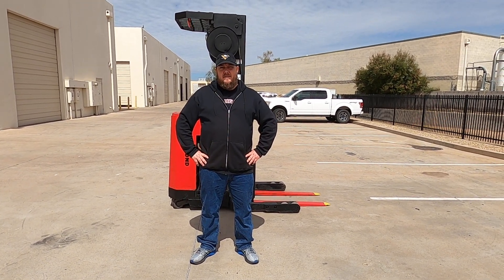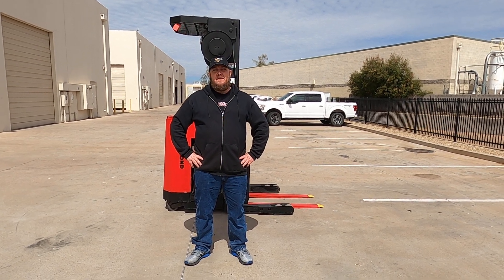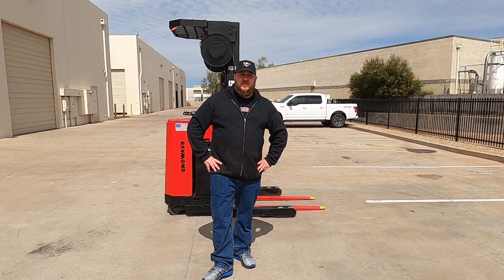Good afternoon, this is Joel at Discount Forklift in Phoenix. I'm stepping in for Gabe out of Vegas. I want to congratulate Kim at Home Tech Services on the purchase of your Raven Stand Up Reach unit.